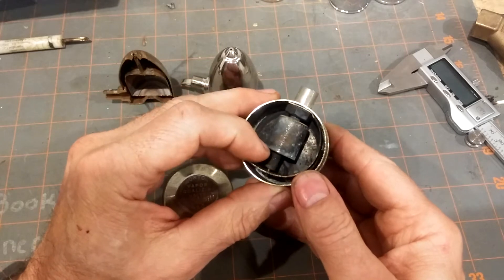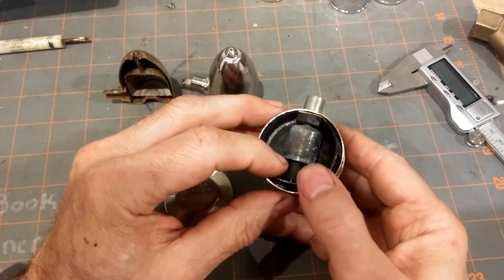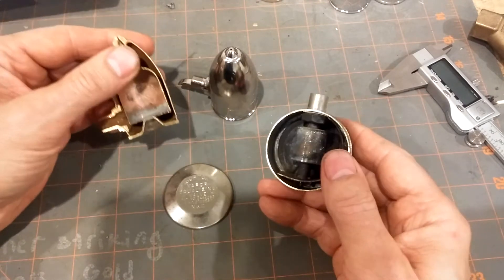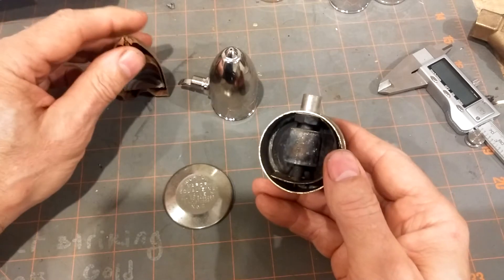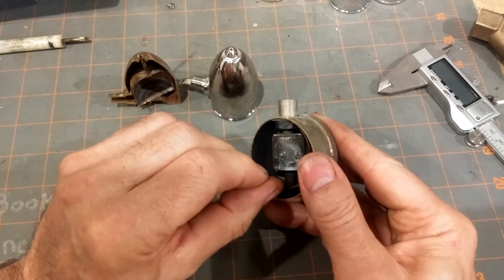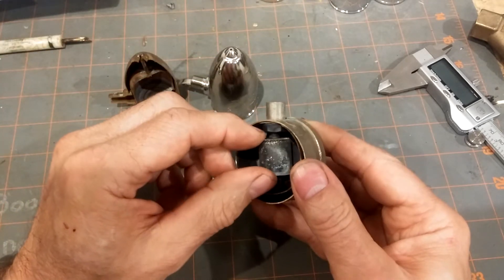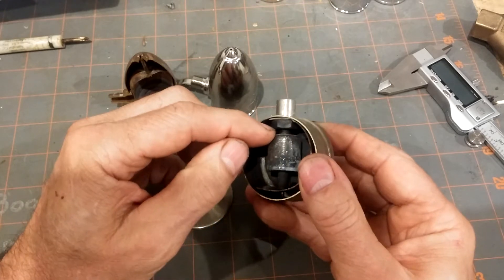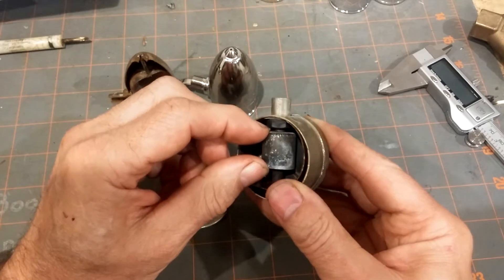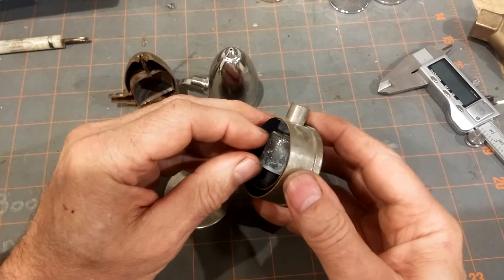These vents can last longer than the boiling liquid type because there's no vapor to escape through a bad solder joint. As long as the bimetallic strip continues to work, there should be no problem. The only issue might be if there's dirt caught between the seats and the pin that would allow steam to leak.